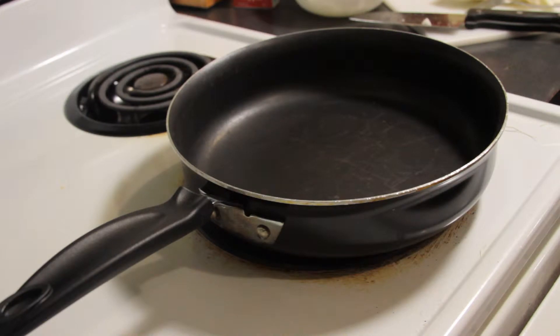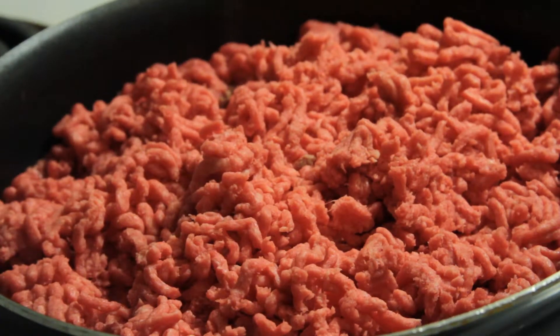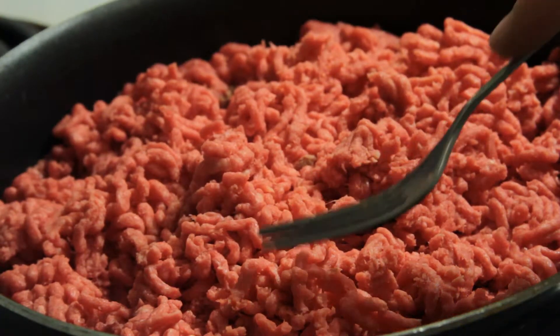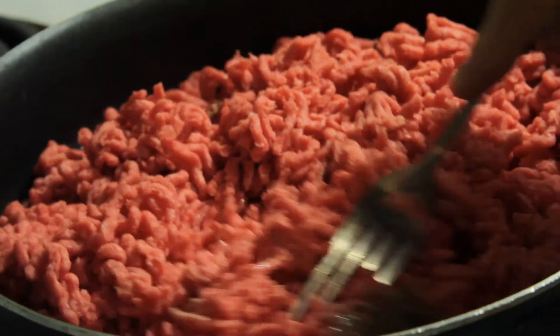Turn your oven on, open your hamburger, and just throw it in the skillet. When I'm cooking hamburger I like to keep it low and slow. While frying your hamburger, find yourself a fork and mash up your hamburger — it keeps you from having bigger chunks of meat in your stroganoff.